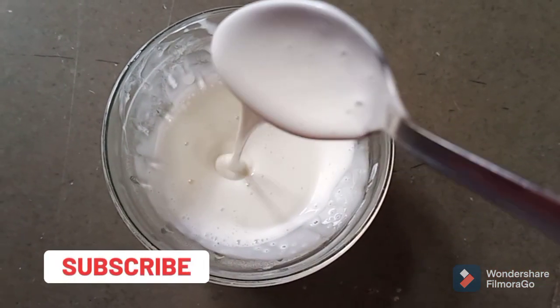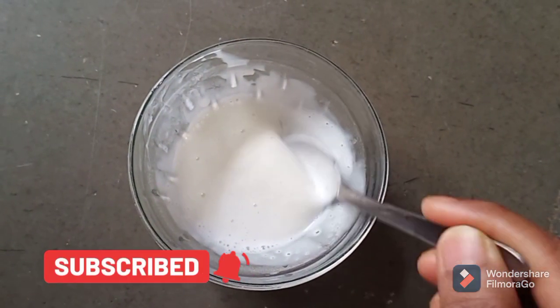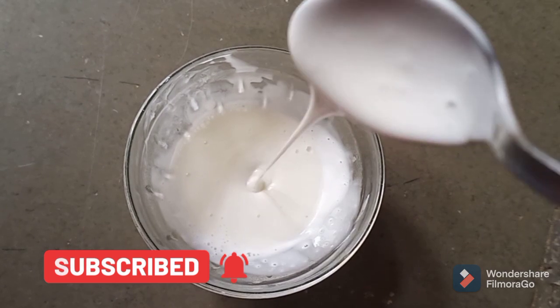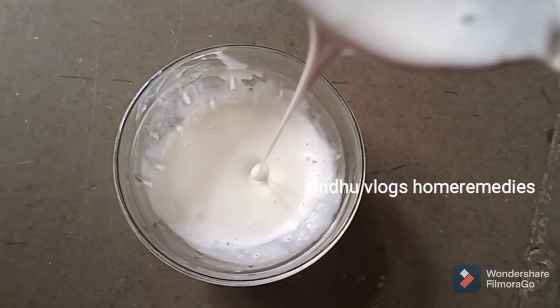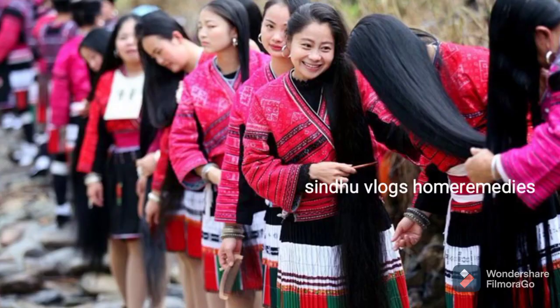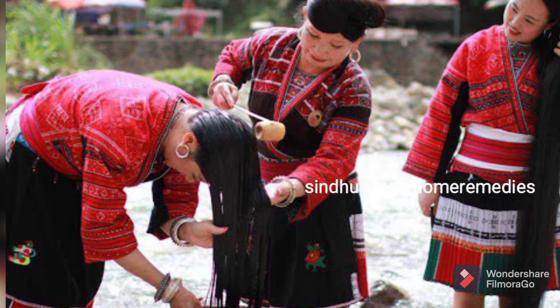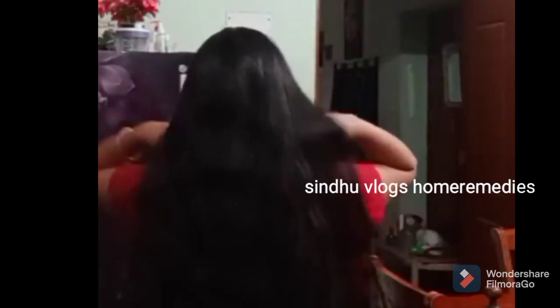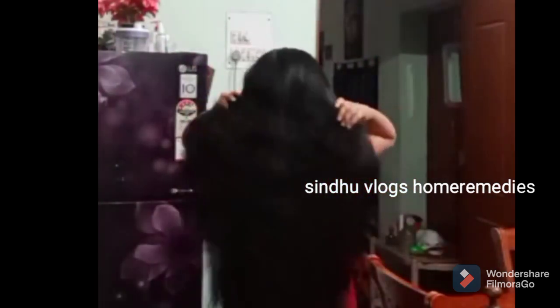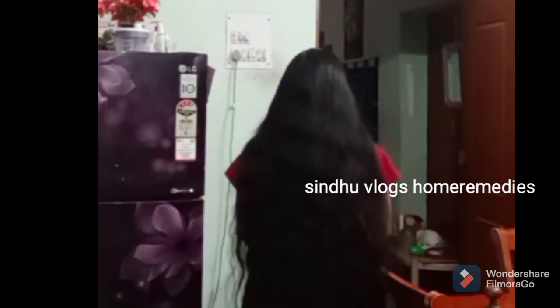Hello and welcome back to my channel. Today I am going to share with you a natural homemade shampoo. In the market, there are many shampoos available that have a lot of chemicals in them, and there are some ingredients you need to be very careful about.